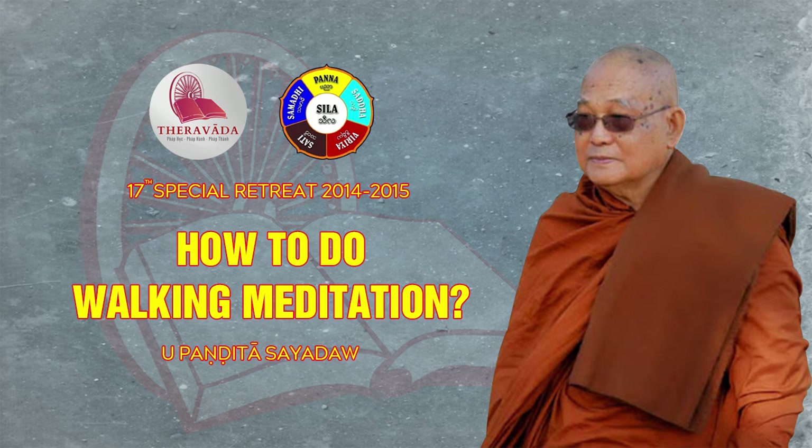This is bhavana, or mental development — creating the pure mind and developing it so that it occurs more and more. If we can observe for one minute during the walking meditation, then there will be 60 moments where this clean, pure mind is being developed, and this is quite a lot.